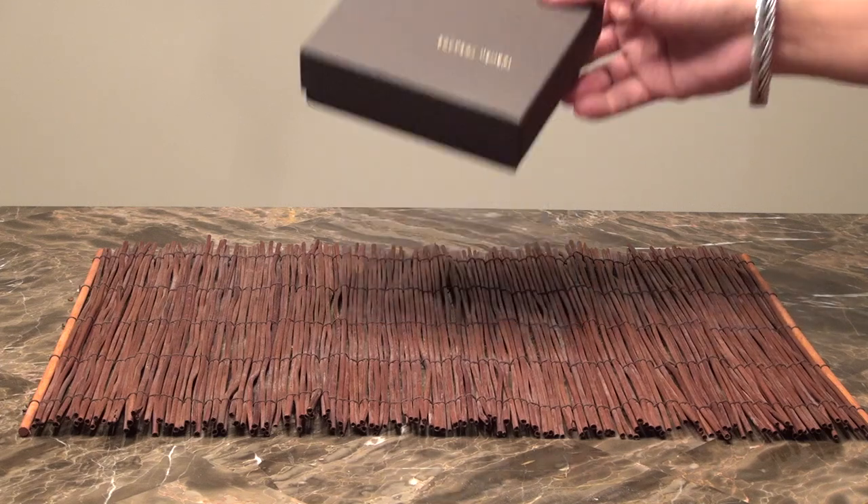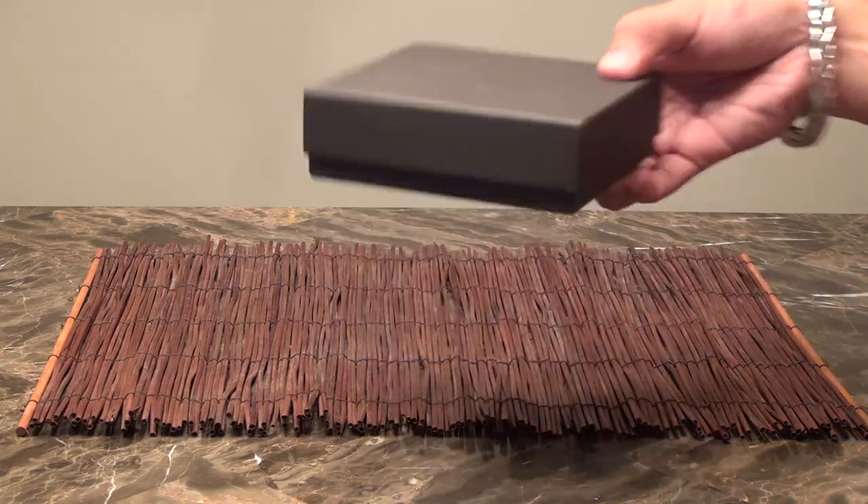First let's go ahead and take a look at the box. Pretty basic box. Foil stamping. Very nice construction.